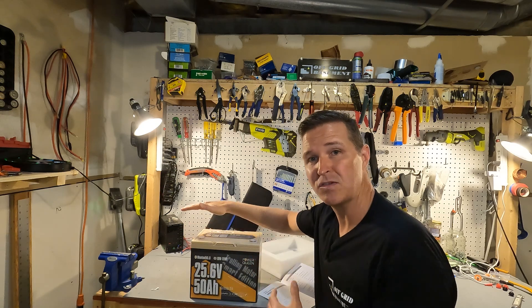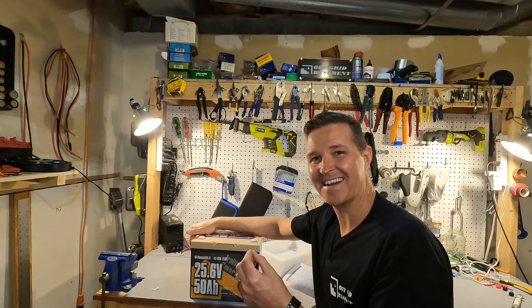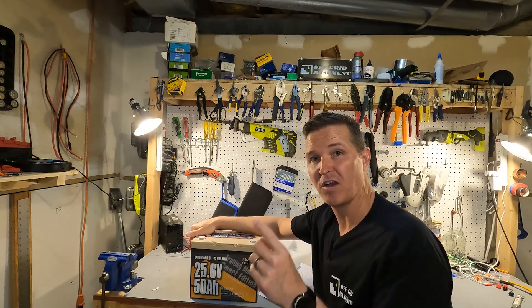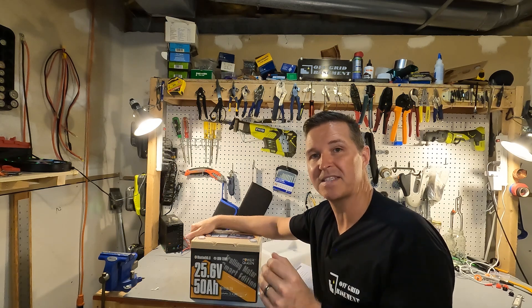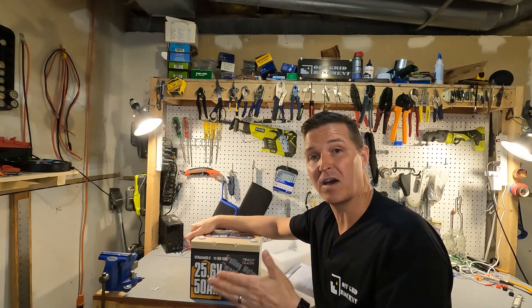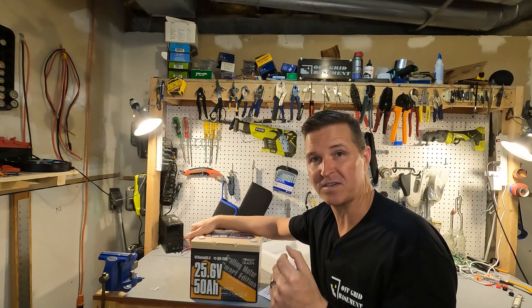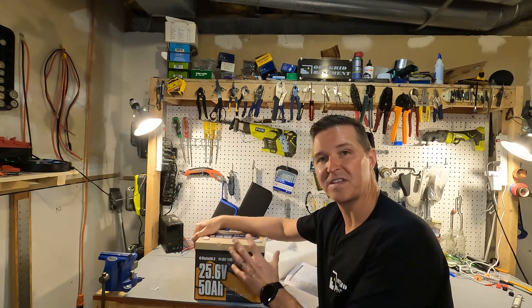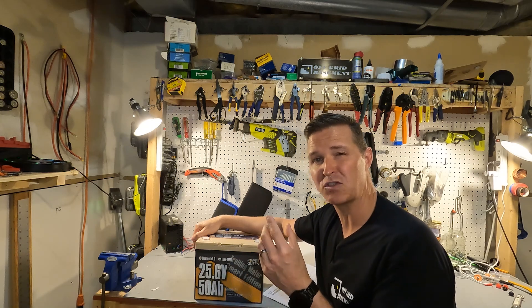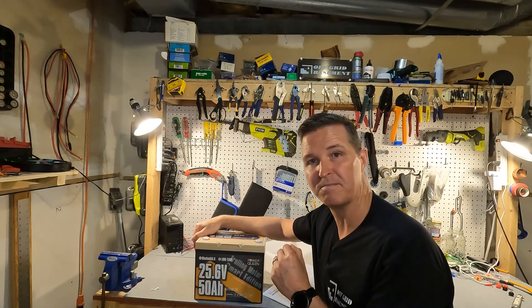It does say it can do 60 amps of discharge for 30 minutes, which I think is kind of odd. And then it also says it can do a 250 amp discharge for one second. My question is: what happens if we push 100 amps through, or even 150? Will the battery shut off or will it wait until it gets too hot? I think where this battery really shines is for people with trolling motors in their boats with a 24 volt trolling motor — this would power up to a 100 pound thrust.